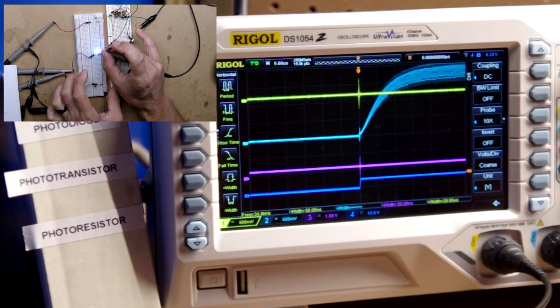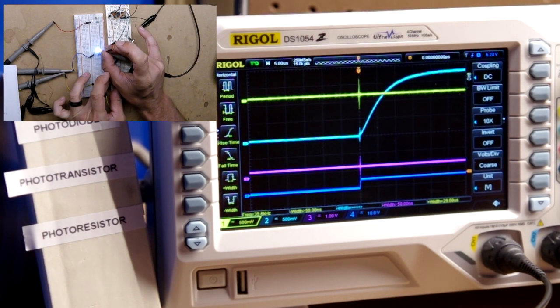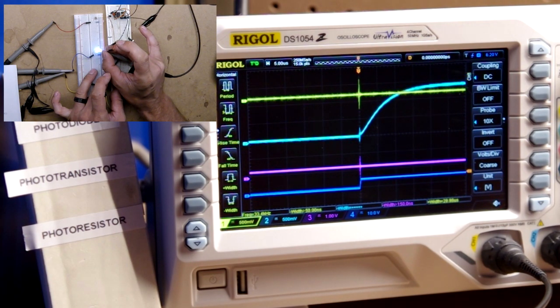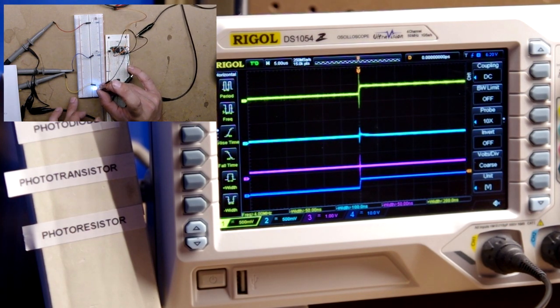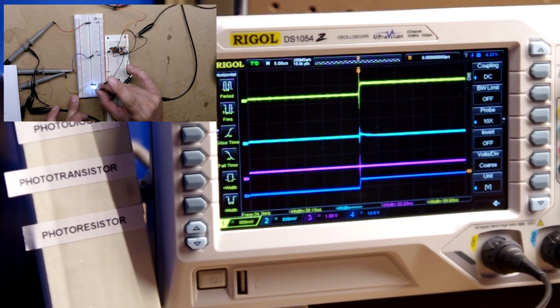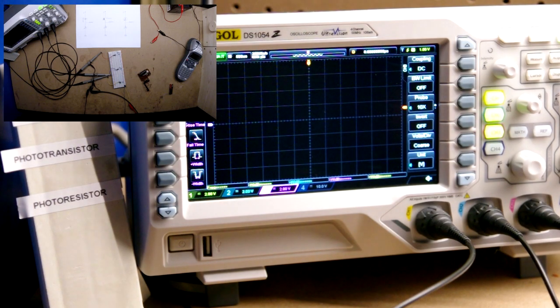Here's a better view of the photo transistor rise time — it appears to be in the 15 microsecond range, which I think is actually the spec for this device. The photo diode is very fast, so as far as rise times go, the photo diode definitely has the photo transistor beat.